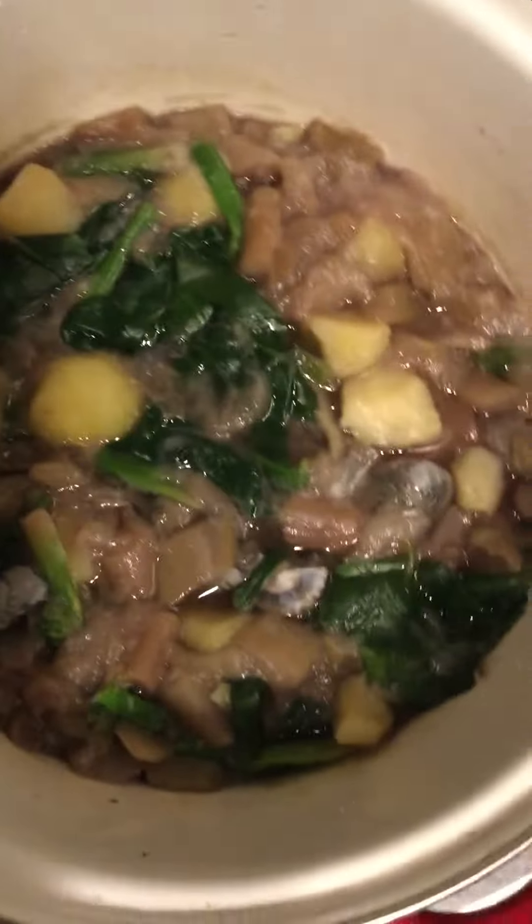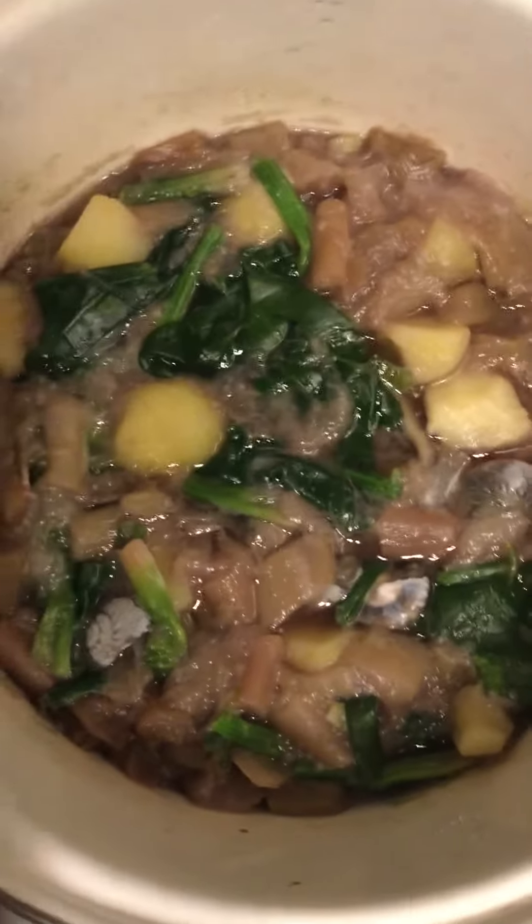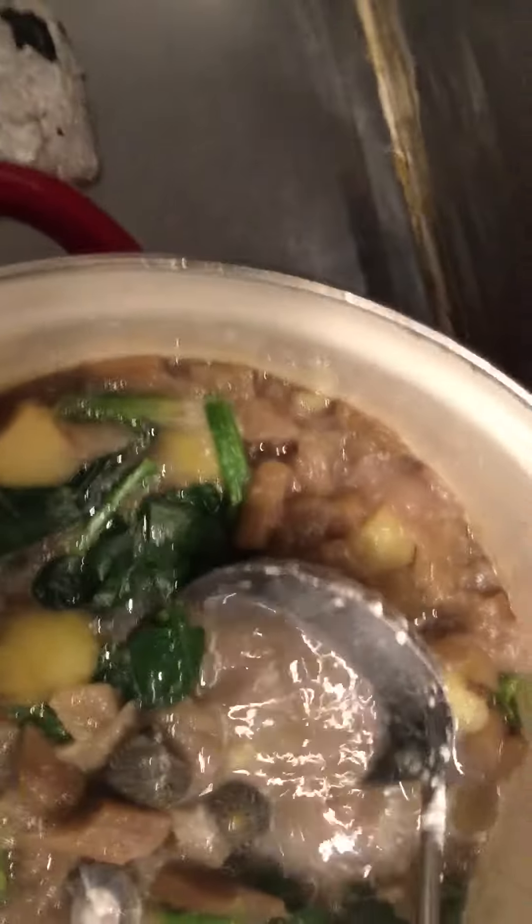Hello guys, how are you? I'm here again cooking these foods for us. This is Ginataang Gabi with — I add this — you see there is a Japanese meal here and I add this one.